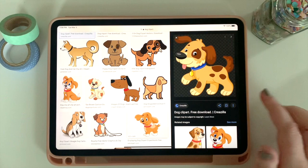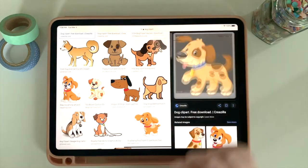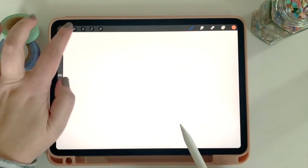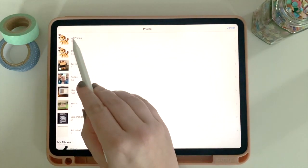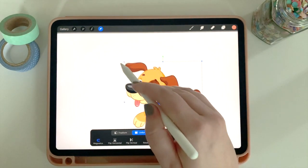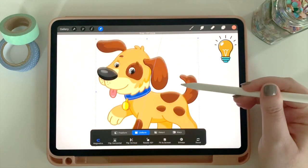I see this really cute dog with spots, so I'm going to click on the image, add it to photos, and go back to Procreate. Now in Procreate, I want to bring that image into my layers, so I'll click on the wrench and hit Insert a Photo. It'll bring up my camera roll so I can add that picture to my design. I want to make it take up pretty much the entire screen to get more detail.